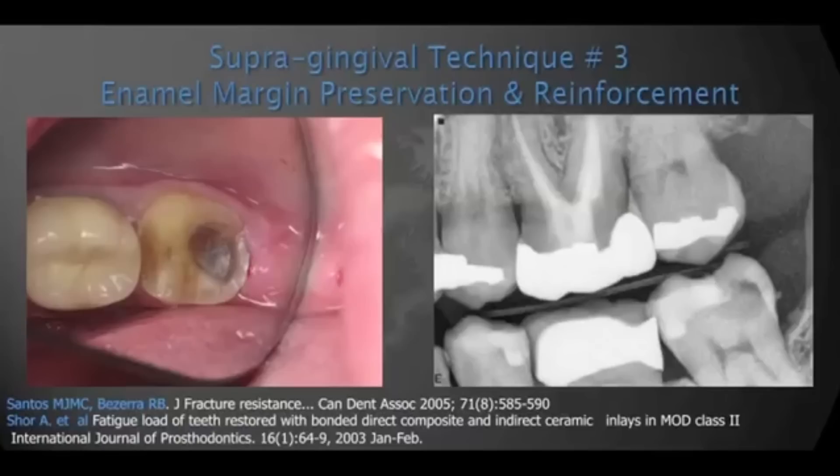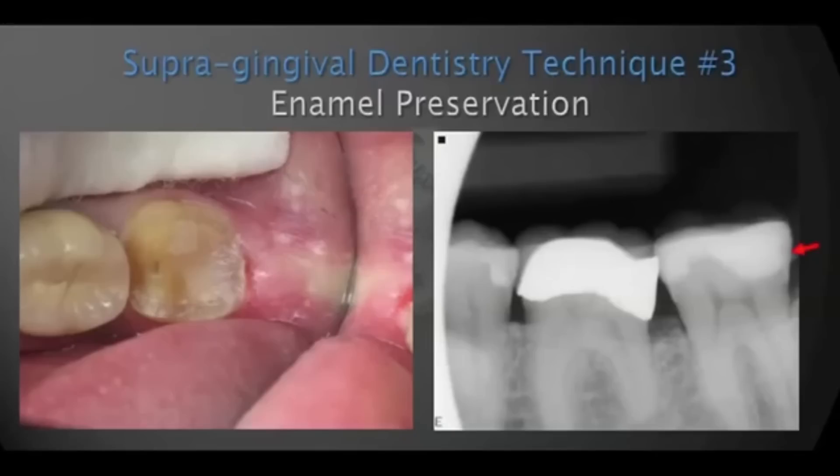Right here on the x-ray to the right, you can see a case that traditionally we would imagine would be way subgingival. The caries on the dentin is very deep, but the enamel is healthy — the enamel, which is still supergingival, is healthy. Research shows that when we reinforce weakening enamel with bonded composite, that enamel will regain close to its original strength. So we preserve the enamel, restore it with properly bonded composite, then take our impression and place our final restoration on top. As you see in picture number two, the day of cementation is very simple and predictable because we have supergingival margins, and the patient benefits greatly.